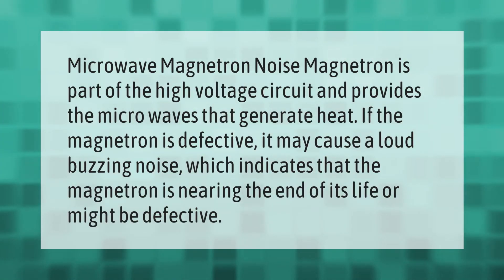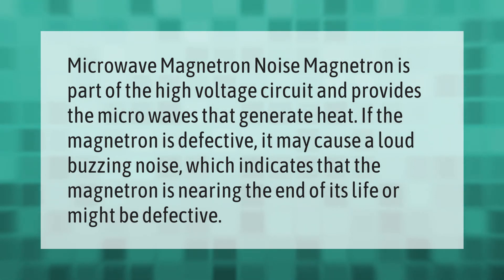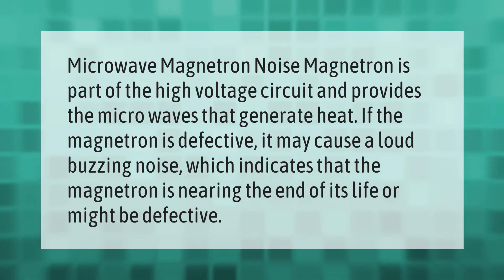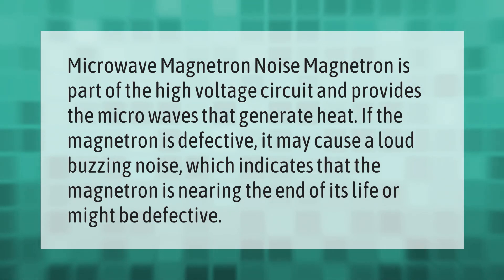Magnetron noise: the magnetron is part of the high voltage circuit and provides the microwaves that generate heat. If the magnetron is defective, it may cause a loud buzzing noise, which indicates that the magnetron is nearing the end of its life or might be defective.